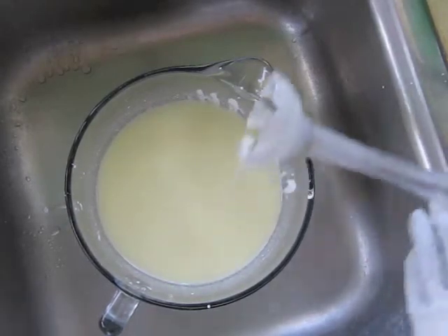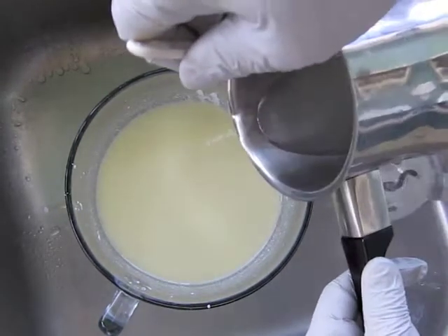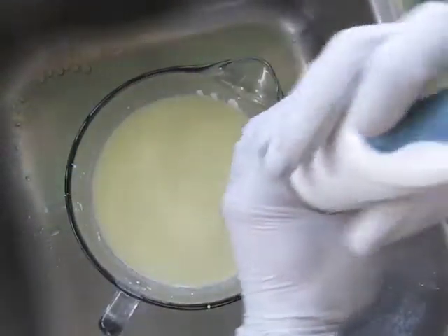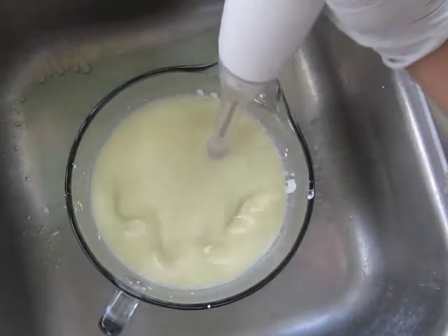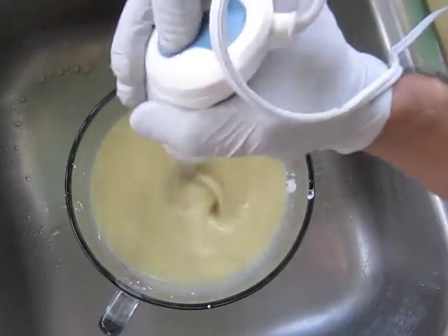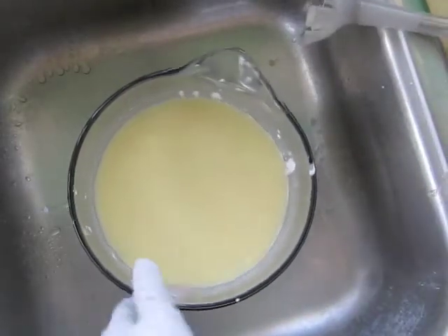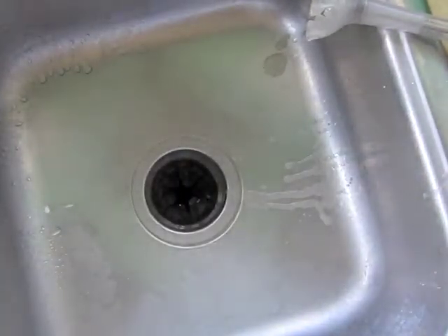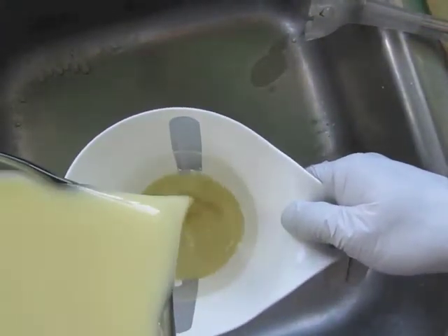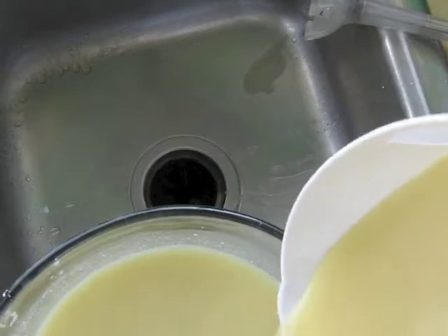I've got some different things to do when I split this batch before I even start coloring it, and I'll be talking about that when it happens. I'm going to split it right now — just need a little bit for the top. Actually, I don't think I need that much.